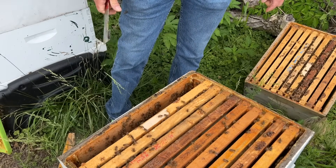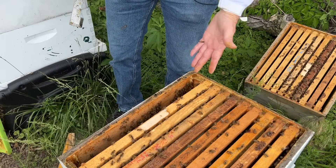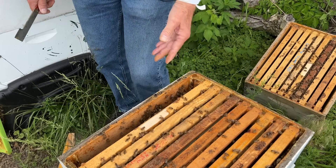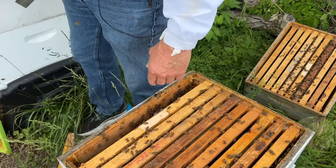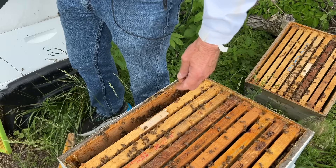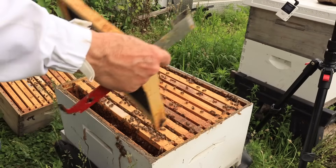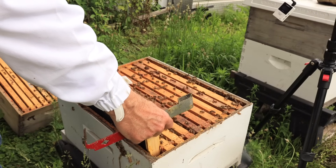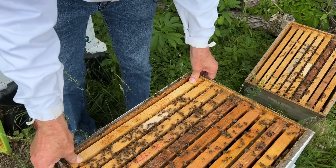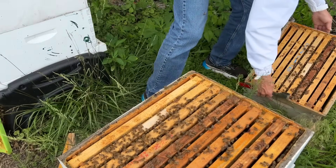We have the option to put another green drone comb in here, but I'm going to do something different. I'm going to give them an undrawn foundation and use the foundationless frame above for mite control. Let's put one down here that's drawn out — here's an acorn foundation, double waxed. We'll put that down here in place of the green drone comb we're going to freeze. Let's put the deep back on and take the foundationless frame out to freeze it as well.